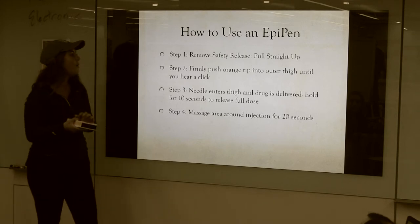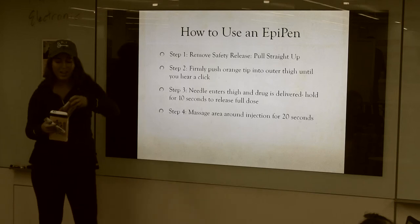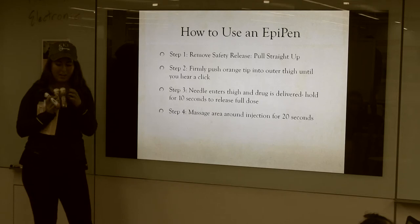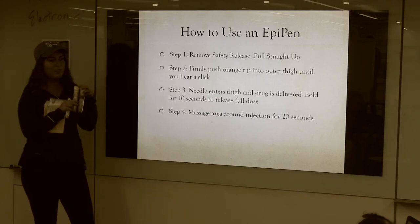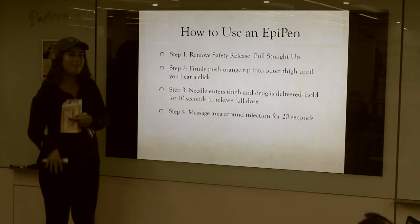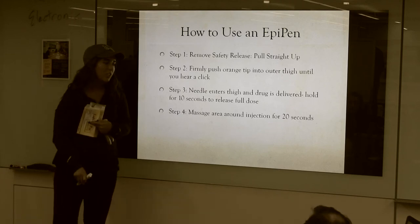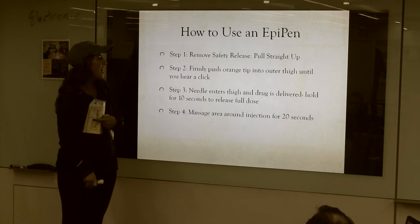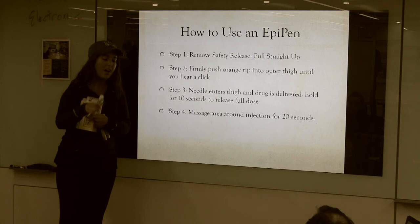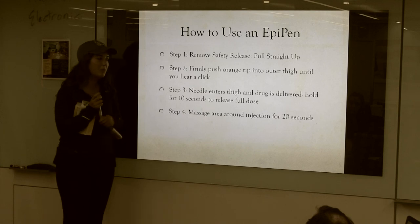How to use this? It's pretty simple. I'm just going to use the tester one because I don't want to actually shoot myself, but this is what they look like, and you'll always know that the needle is wherever the orange area is. Basically, you just remove the orange cap, and then you want to insert it into the fattest part of your thigh. You're going to firmly push until you hear a click, and then you hold it in for about 10 seconds to release the full dose, and then you can release it and massage the area around the injection to make sure the full dose is released.